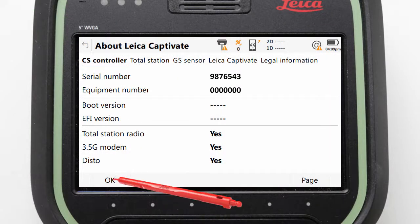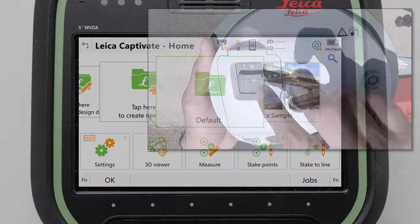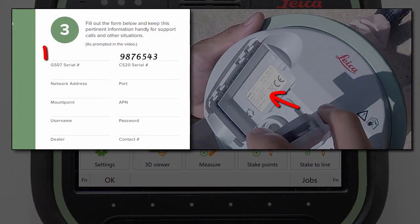Next we will do the same for the GS07, where the serial number is actually on a label inside the battery compartment. We simply unlock the battery compartment and remove the cover. Here we can see the serial number and should write this into our quick start guide too.